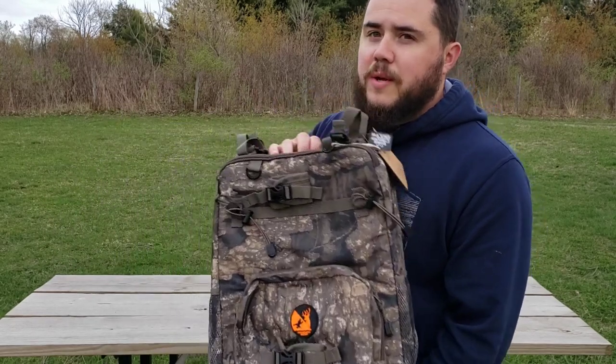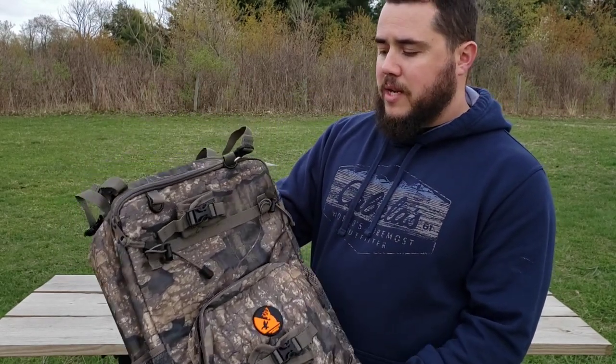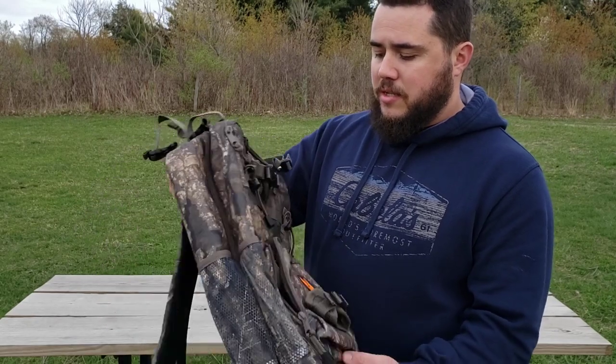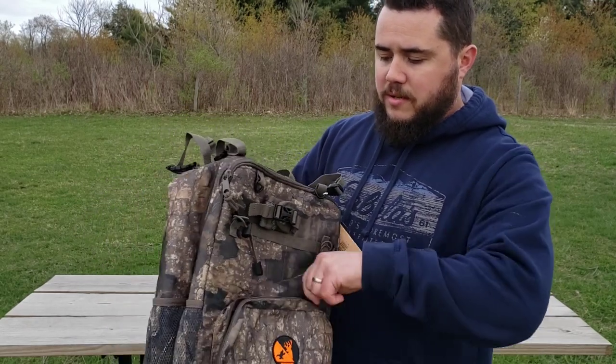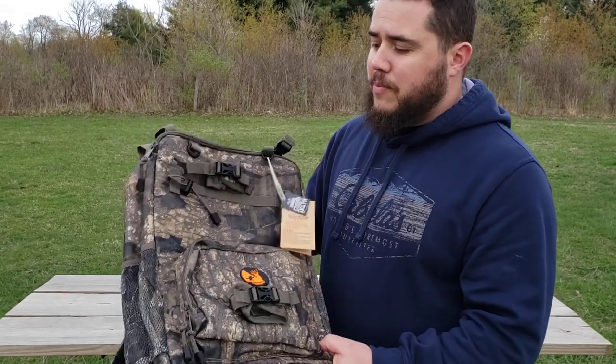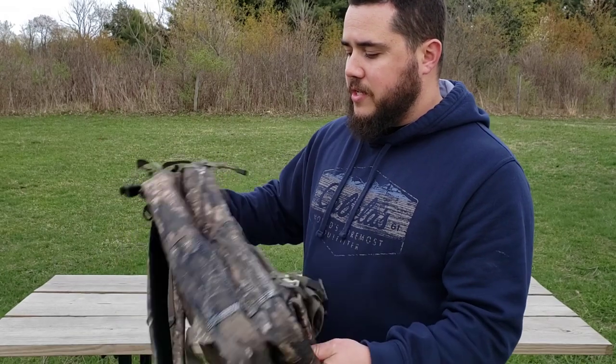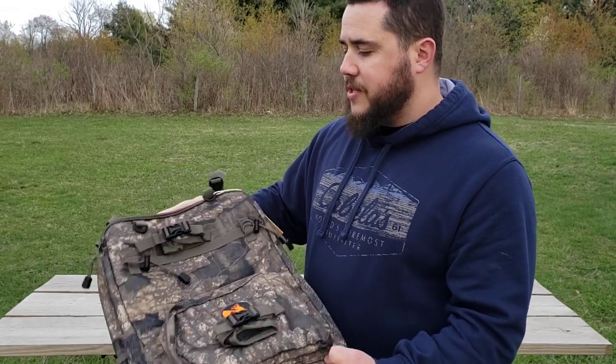Hey everyone, welcome to Novice. We have a little review for you today. We have the Deep Woods Hunter Tree Pack and this is an awesome backpack that I kept looking at online - one of those things you keep seeing and it keeps popping up in your feed and you really want to try it out. I want to thank Kevin at Deep Woods Hunter for getting this out to me so quick, and we're gonna check out some of the features and I'm gonna show you why I was so interested in this pack.